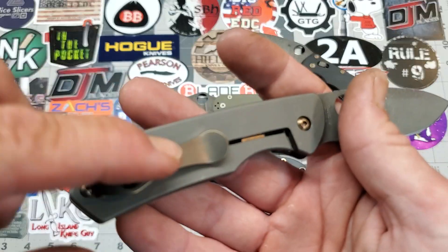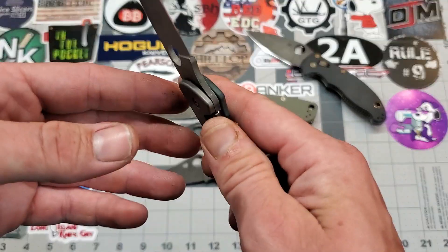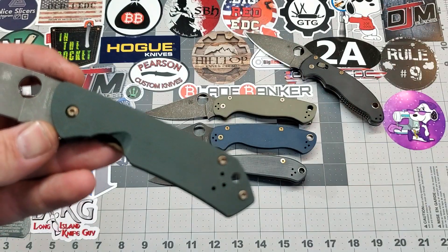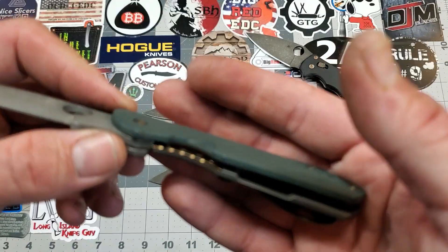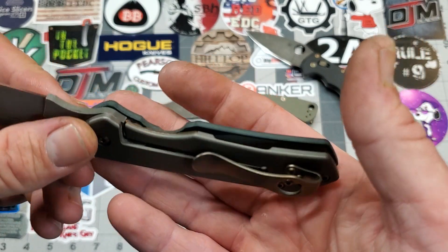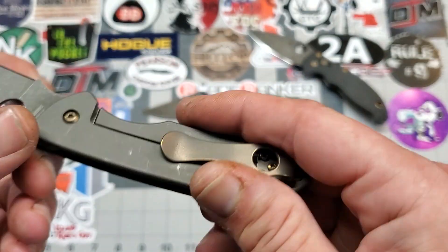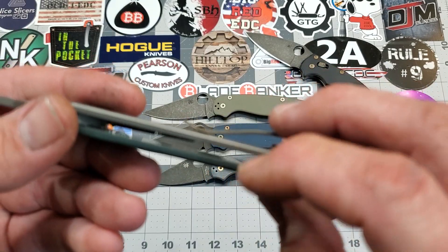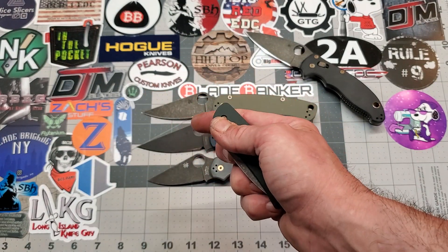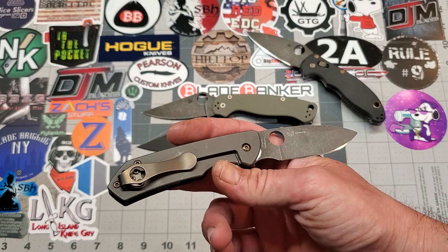He anodized the MXG clip — it was just raw titanium, stonewashed. He anodized that. These screws were already with the knife — he supplied these screws. He anodized the lock bar insert. And you're not gonna be able to see it, but I acid etched and stonewashed the liner on the inside there. It is nested, it's hard to see, but it has been acid etched and stonewashed. Looks so much better, I think. I really like the way this knife came out, and I wouldn't mind having one for myself — so if anybody's got one for trade, hit me up.